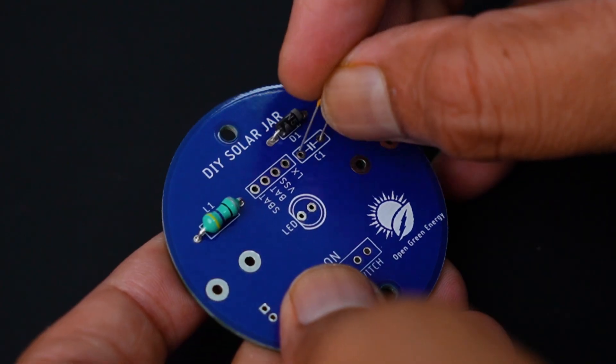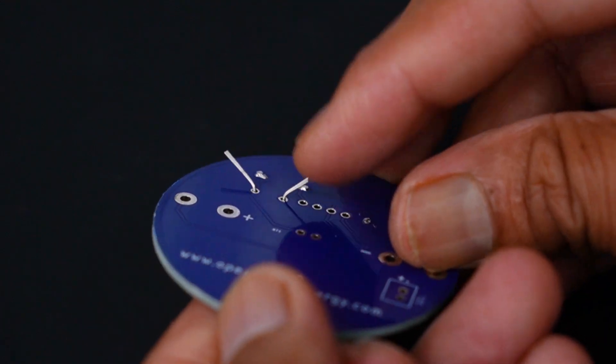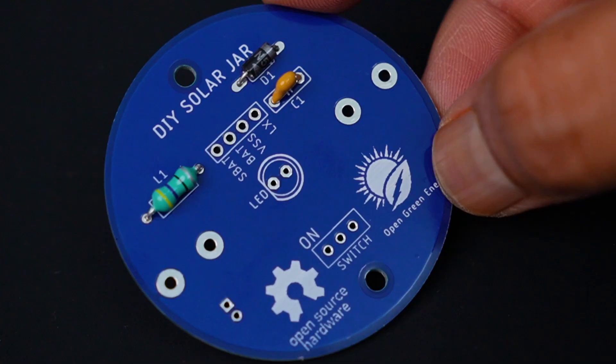Next we will install a 0.1uF ceramic capacitor. The capacitor is used to smooth out the high frequency voltage spikes and make a steady voltage at the output.